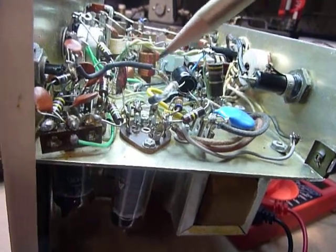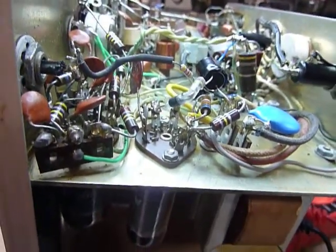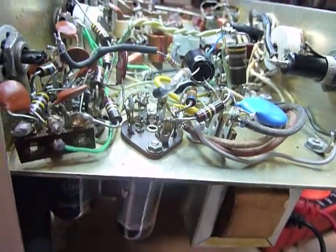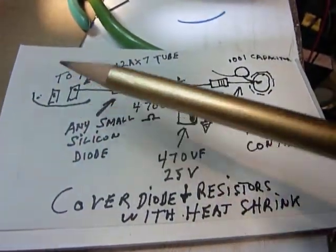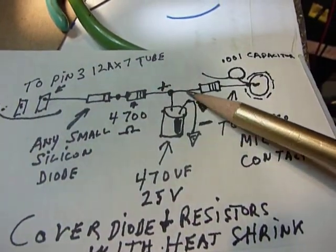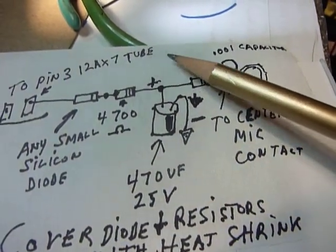If you want to put this on other rigs — I've used this on an SB-104, an HW-104, and an SS-9000 — you need to add a coupling capacitor. I've used a .1 microfarad coupling capacitor because I like a little more bass, and it really sounds nice. These microphones have very good response. Here's pin 3 of the 12AX7, here's the diode, the first 4700 ohm resistor, the capacitor with the positive side connected there, the other 4700 ohm resistor, and then it goes to the center of the microphone connector. Here's the coupling capacitor that goes to the 12AX7 grid.